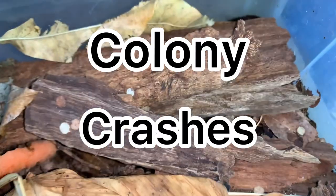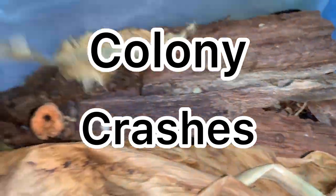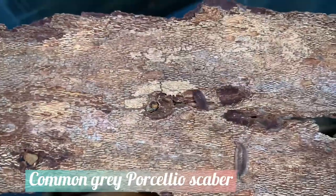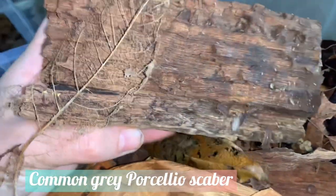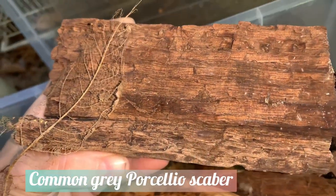Colony crashes — the two words that isopod keepers dread the most. But why do they occur, and how do you prevent them from happening? Hopefully by the end of this video you will have the answers to both of these questions.